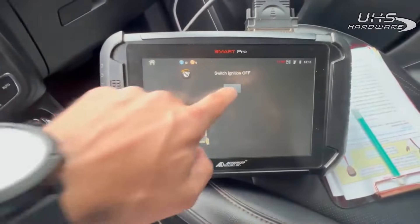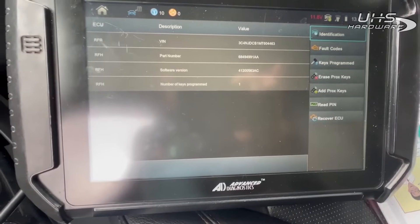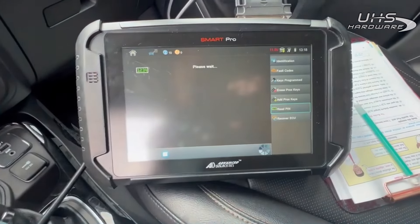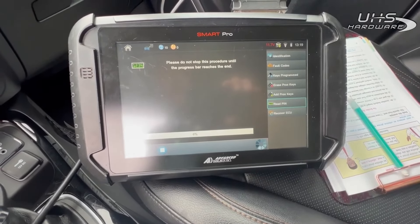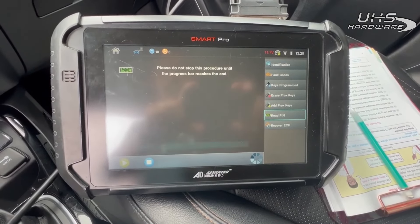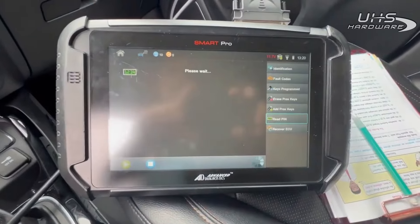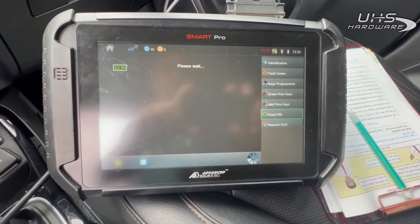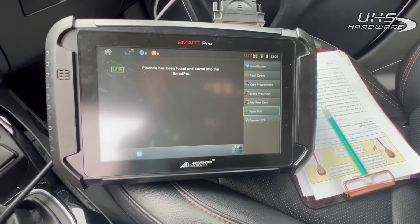Go ahead and turn our hazards on, which they are. It's one key program, so somebody's been in this before. Let's read the pin code — we are connected to the internet. We should be getting our pin code now. There it is, it's saved on there.